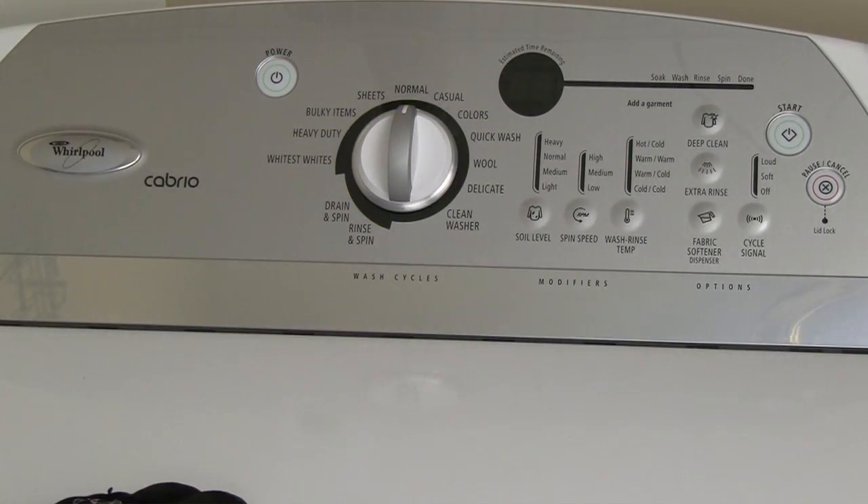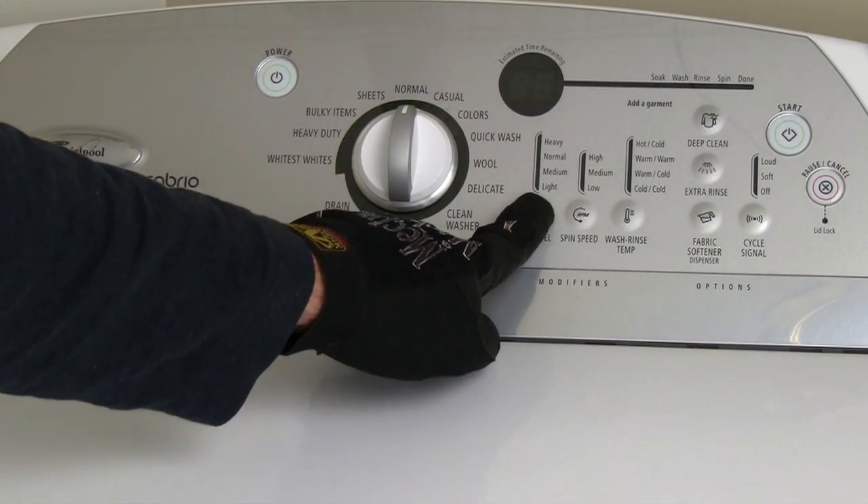If you are having problems getting the diagnostics mode to work, try a different button or make sure that you're not rushing the 3-second count.